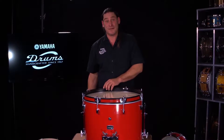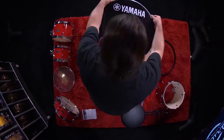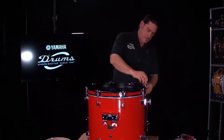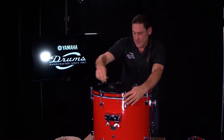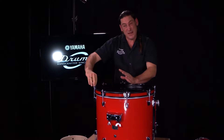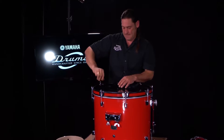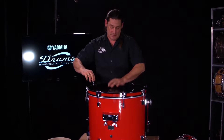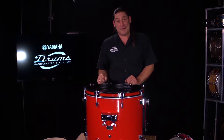Now we're gonna flip the drum over and do the resonant side. Here I'm just tightening the tension rods to take the wrinkles out of the resonant head. The way the bass drum feels and sounds is gonna have a lot to do with the fine tuning that you do at this point. Too tight is not good, but too loose isn't either. Alright, I think we're ready to move on to the next step.